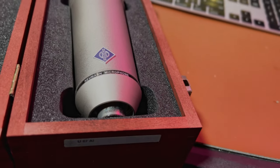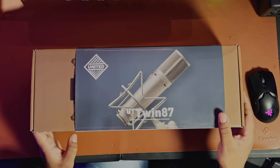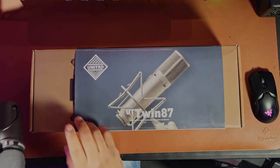I have a real Neumann U87 here, and this is a really great microphone — one of my favorite microphones of all time. If you don't have the budget to afford a U87, why not just try out this thing? This is basically a clone of the U87.